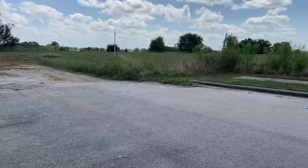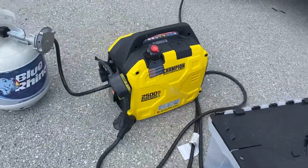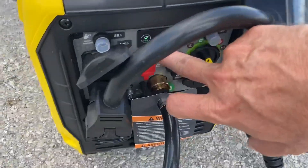Our generator is a little louder certainly, but nothing crazy. You can set this on the side of your camper and walk around to the other side — you can tell it's not that loud, especially when you're inside. This one has an eco mode right there.